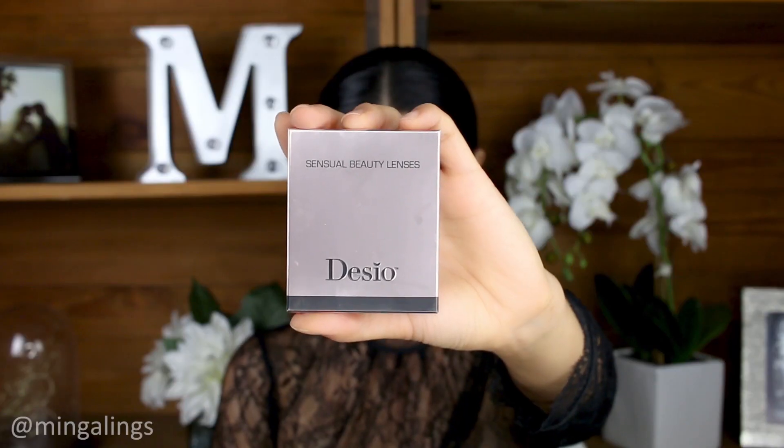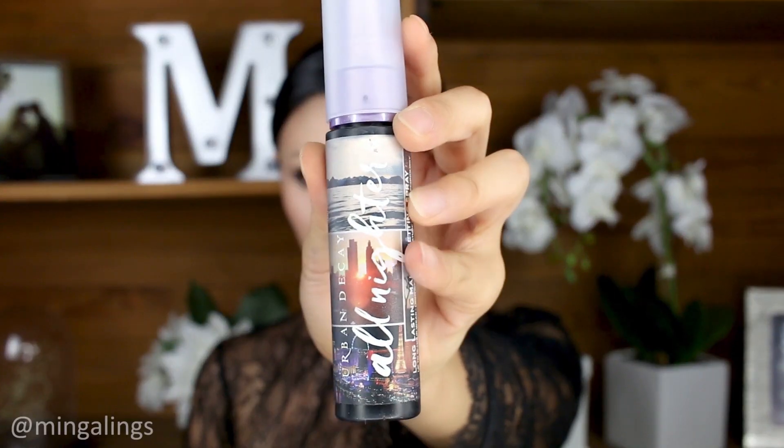For lips, I used Color Seduce Me from Buxom Cosmetics. To add a vampy effect, I used Color Contacts from DASIO in color Innocent White. Then apply Finish Powder from Makeup Forever, and spray on the Satin Spray from Urban Decay to complete the look.